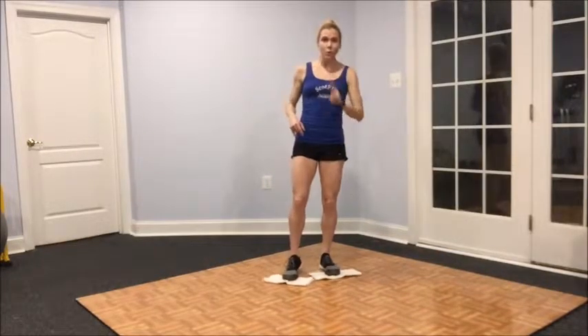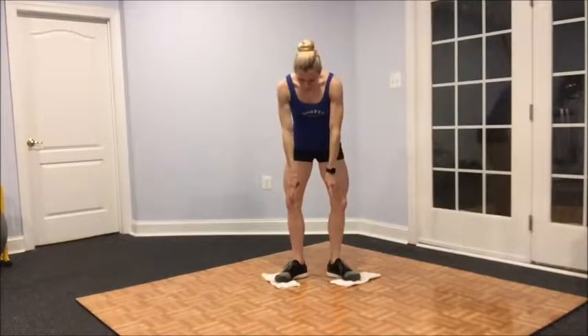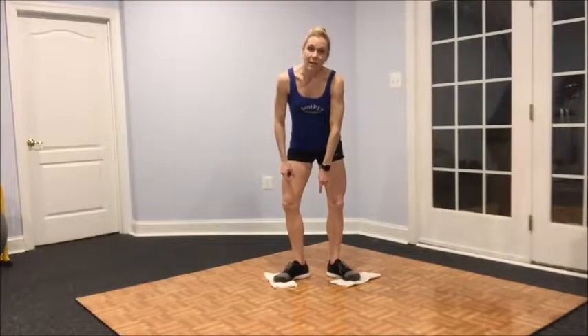We're going to start out with two exercises that we're going to alternate between. I want to make sure that you've got safety number one. So when you use the gliders on your feet, make sure the gliders are beneath the ball of your foot and your heel has access to the floor. This way you have a way to brake on the floor, stop yourself, as well as to push off. Otherwise your foot just keeps gliding.